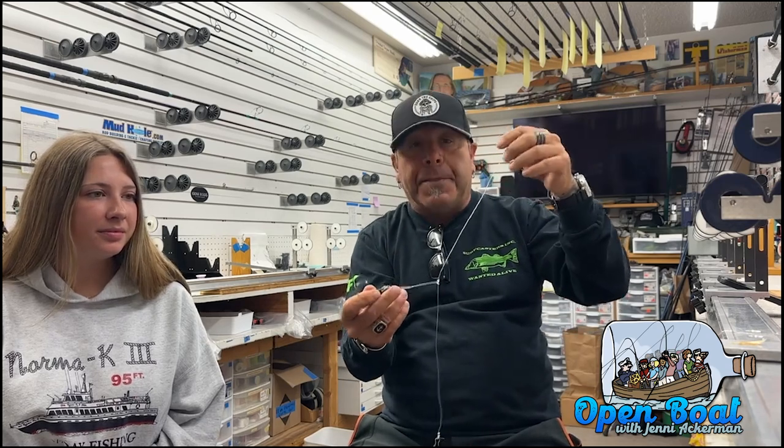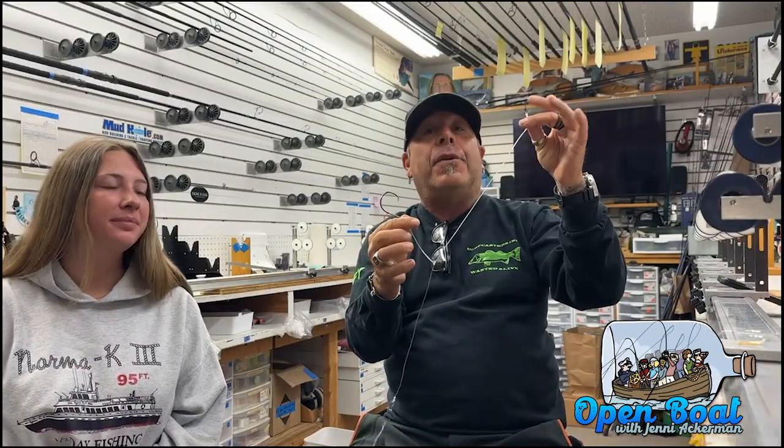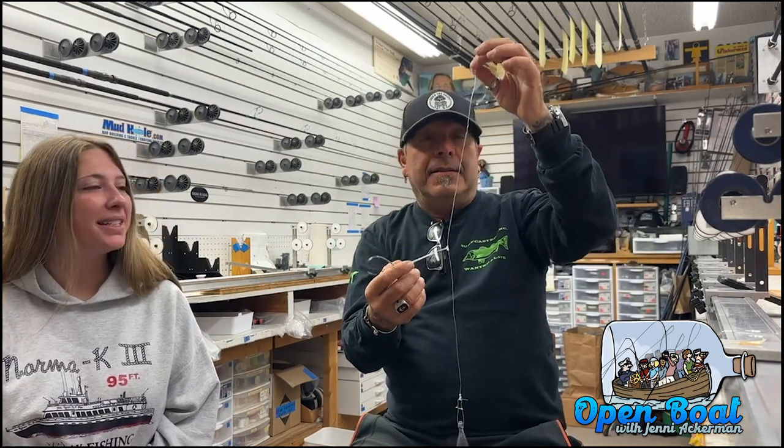Basically, when you snag these bunker, it's just the same as any other snag. You throw it into the school and you rip it through hard. Once you feel a little wiggle, give it another rip, and that will set the hook right through the bait. Nine out of ten times it goes right through the bunker — seems like it's always in the back or in the tail. The bunker stays alive longer and doesn't have two or three hooks in it. And it's proven it works.